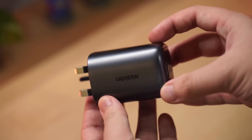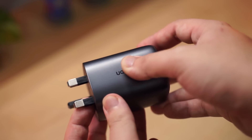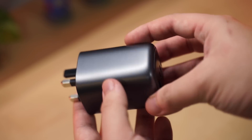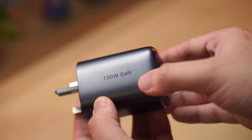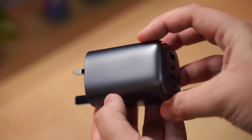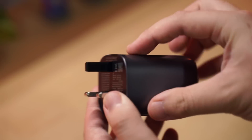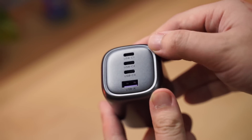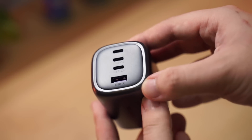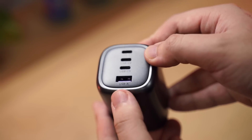Here is the Ugreen GaN X 100 watt charger, and first impressions — it feels really solid in hand. On the charger there's a Ugreen logo, the wattage which is of course 100 watts, the UK connector (other variants are available in other countries), and at the front end there are three USB-C ports and one USB-A port with a purple accent.